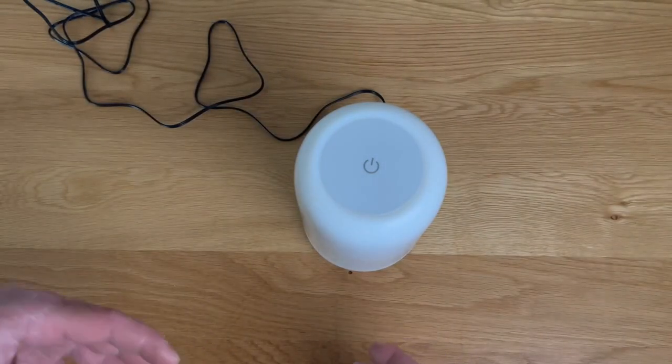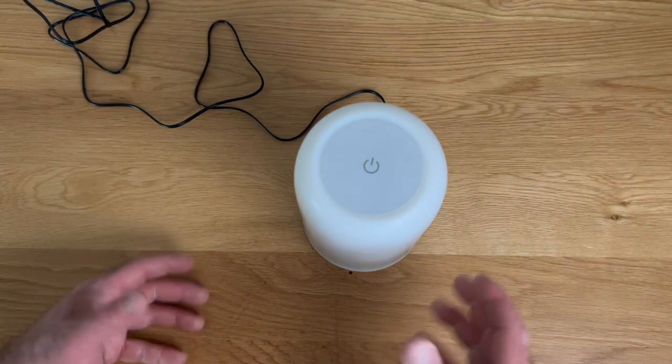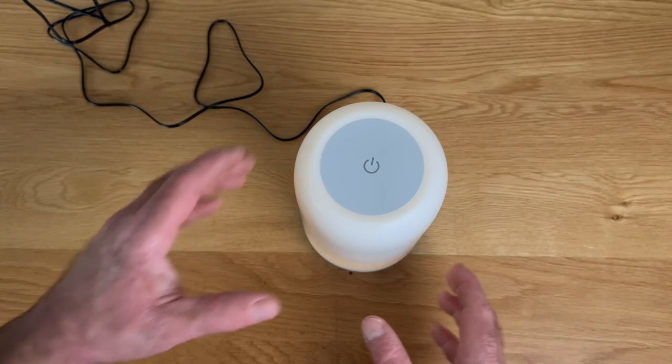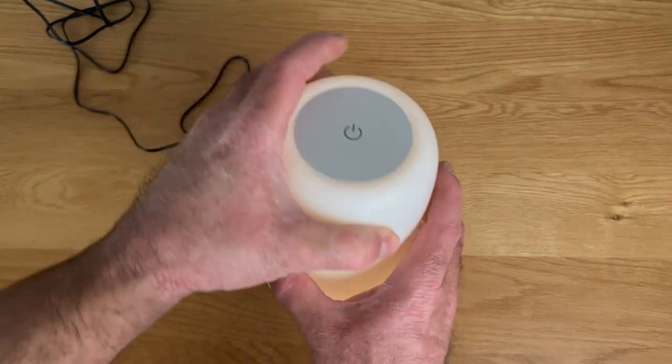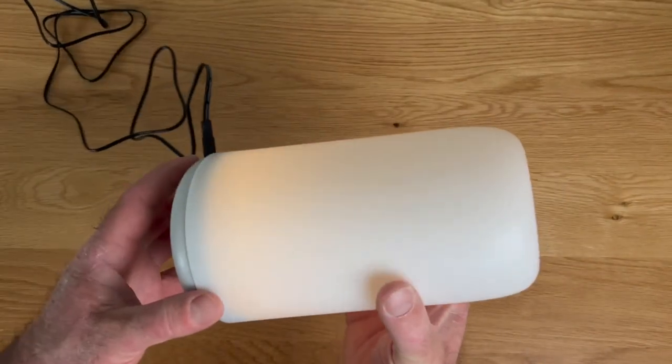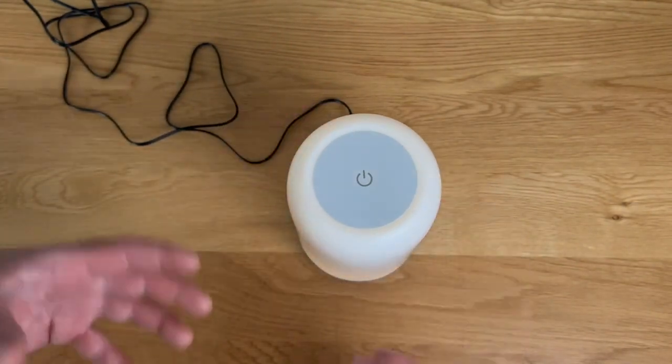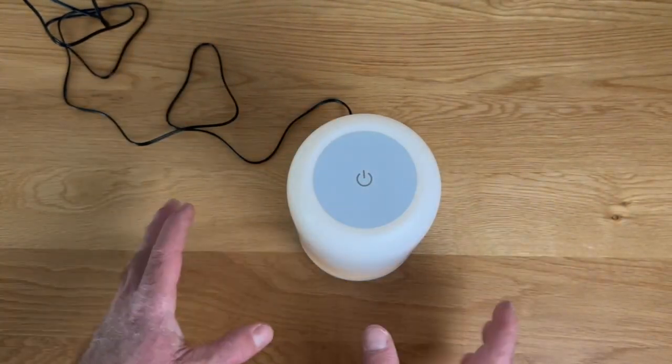If you have this at your nightstand and you need a nightlight in the middle of the night, you can hold the button down for three seconds, and you'll get 1% of the light — just a little baby bit of light. You can tell it's just barely glowing, and when it's dark and you just need a little bit of glow to see around, this is a perfect amount of light.